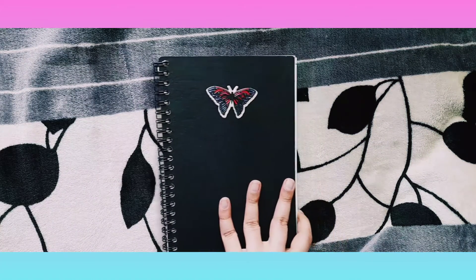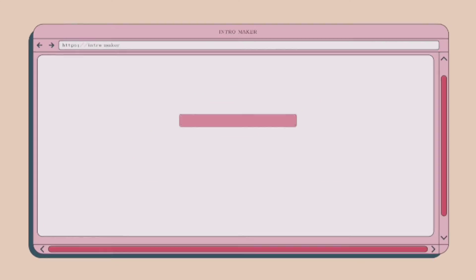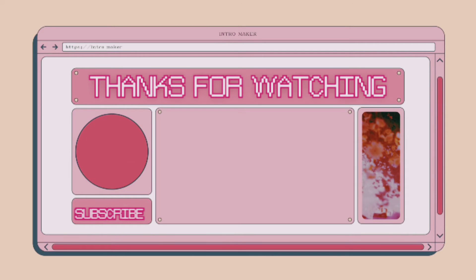Thank you guys so much for watching my video. I hope you guys liked the video. I'm going to see you in the next video, which may be coming anytime soon.